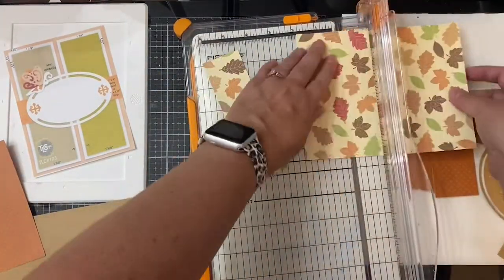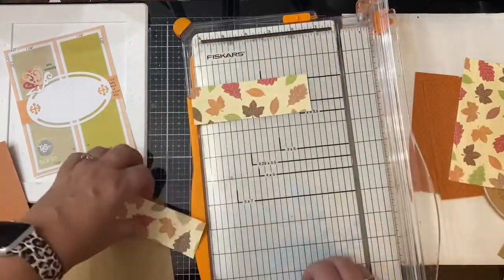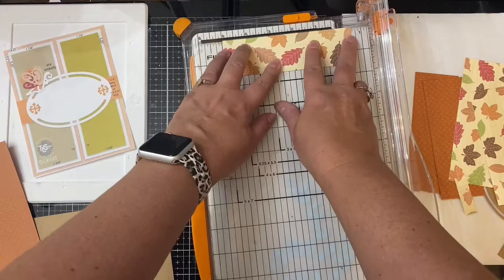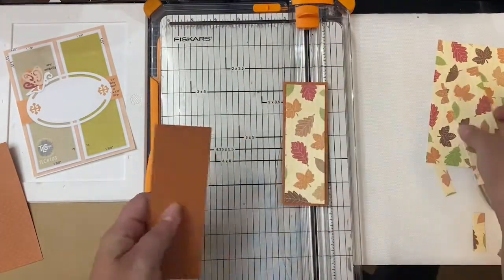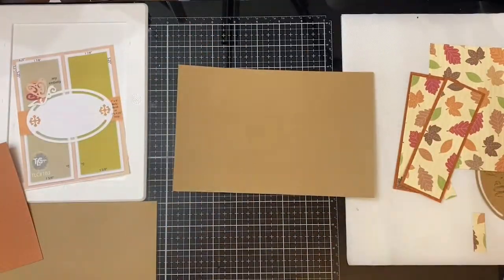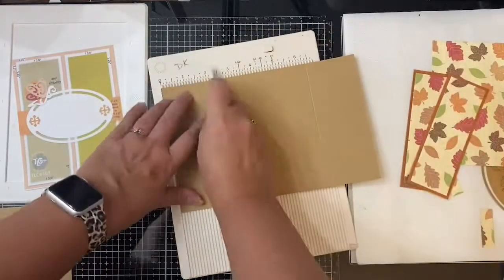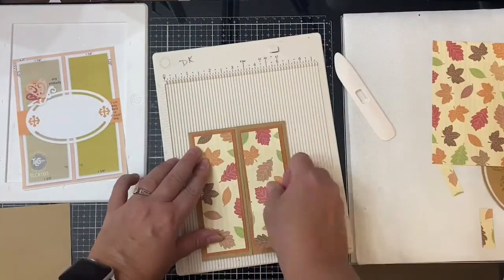I'm going to cut these layers according to the measurements on the sketch. The matte layer should be one and seven-eighths by five and a quarter inches, and then the pattern paper should be one and five-eighths by five inches. To make the gatefold card, I'm taking my scoring board and scoring the card base at two and a quarter inches, then flipping it over and doing the same on the other side, so when these are folded in, they should line up in the middle. I've also cut a strip of card stock for the belly band.